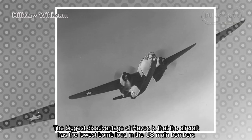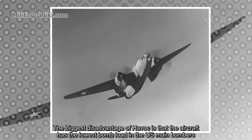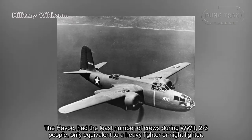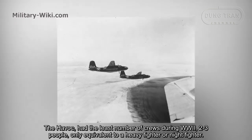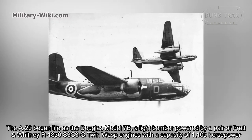The biggest disadvantage of the Havoc is that the aircraft had the lowest bomb load among U.S. main bombers. The Havoc also had the fewest crew members during World War II — just two to three people — only equivalent to a heavy fighter or night fighter.